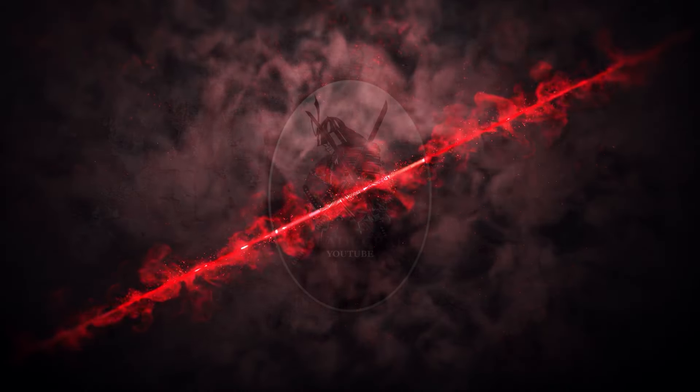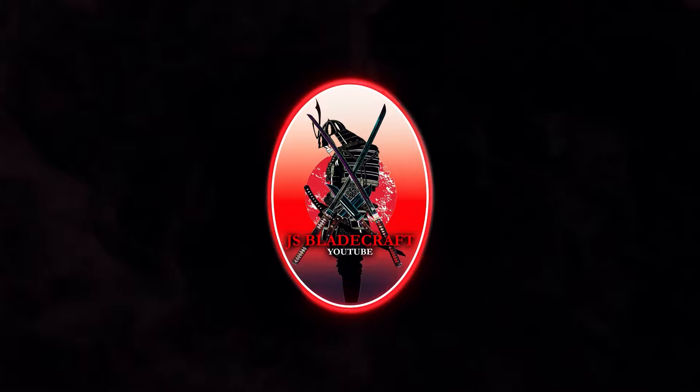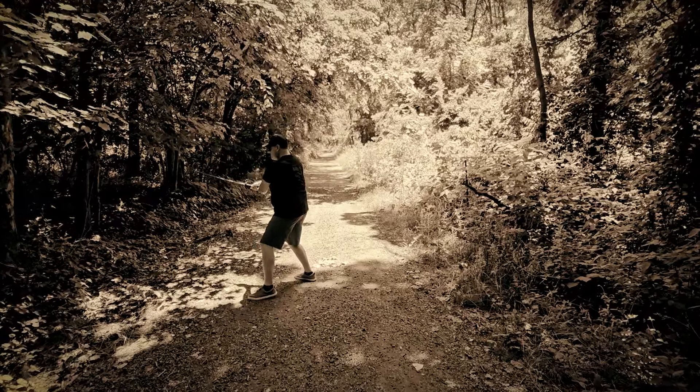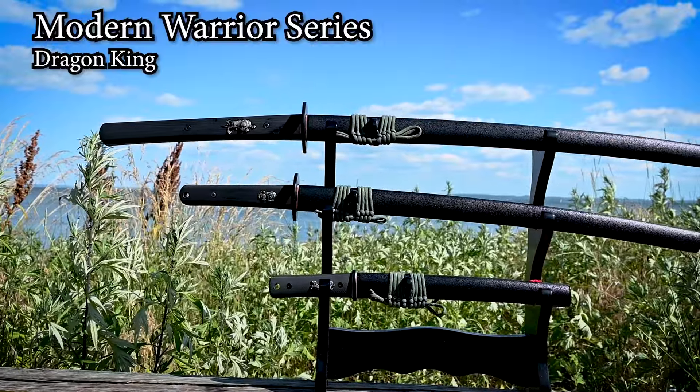In this video, Dragon King has finally done it — they completed what I like to call the Katana Holy Trinity. It's the Holy Trinity because you have your modern full-size Katana, and now they've added the Wakizashi and the Tanto.